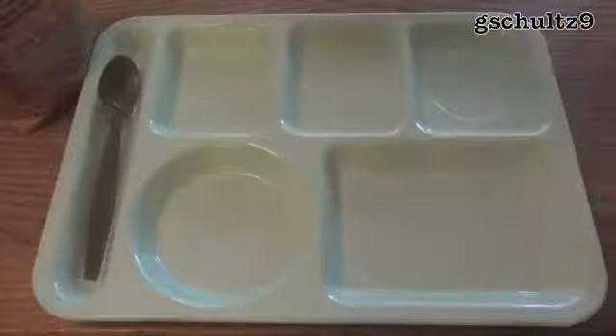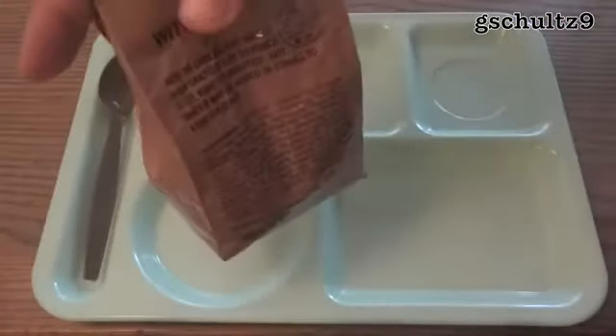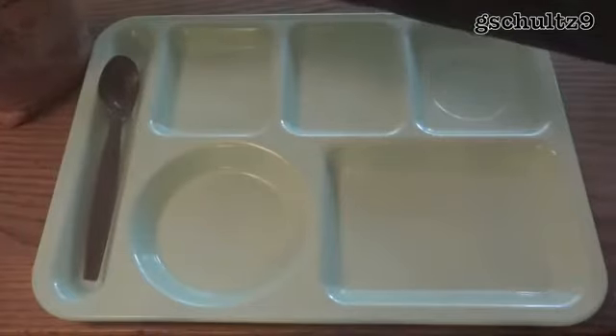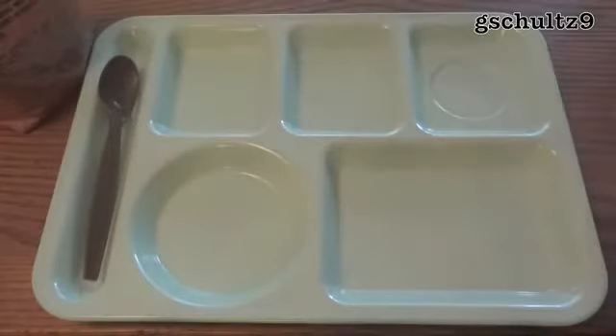Another reason for having a freeze-dried entree instead of a ready-to-eat one is that in addition to being good for cold weather environments, it also increases the shelf life. Instead of lasting three to five years like standard MREs, these are expected to last up to 10 years.